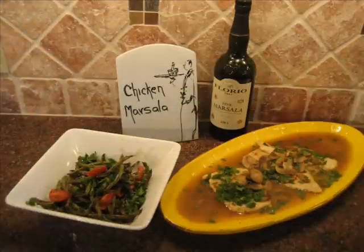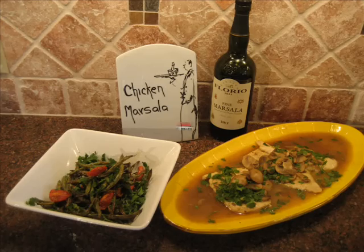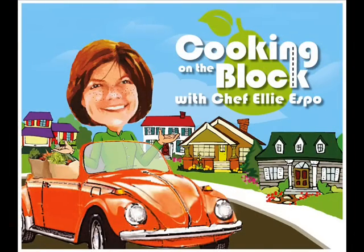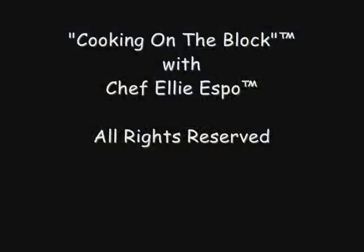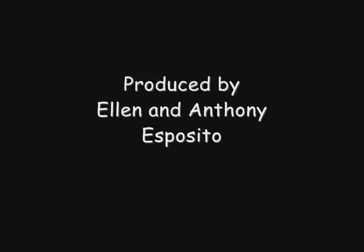Wow, that is delicious. This is another Cooking on the Block, and I'm Chef Beliespo. Buon appetito!